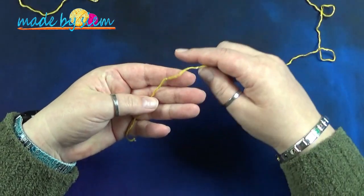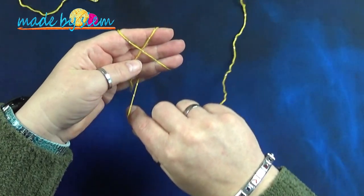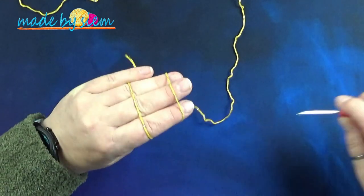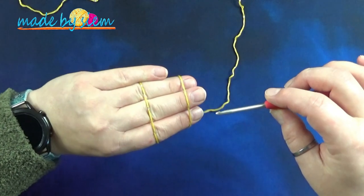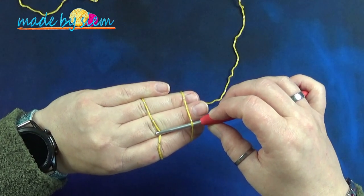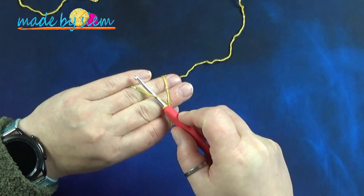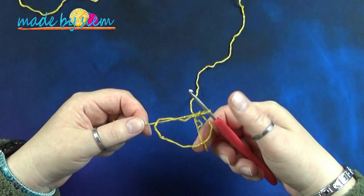Dat doe ik door de draad schuin over mijn hand in te leggen, aan de achterkant recht naar beneden te trekken. Aan de voorkant maak ik een kruis en aan de achterkant trek ik hem recht naar beneden. Dan zet je je duim op het kruis, je draait je werk om, je pakt je haaknaald met de haak naar beneden, gaat onder de eerste draad door, pakt de tweede draad op, trekt die erdoor, en draait je naald omhoog. Dan heb je een lusje op je haaknaald. Je gaat met je haak onder de eerste draad door, pakt die draad op, trekt die door je lus, en dan heb je een magische ring.